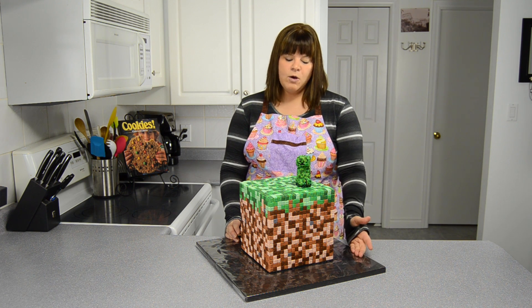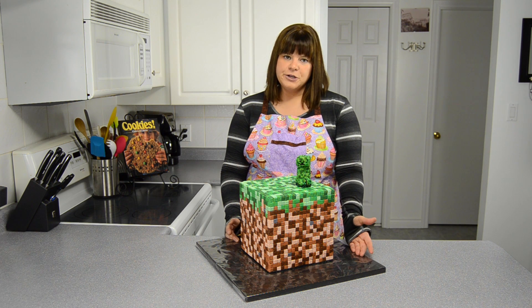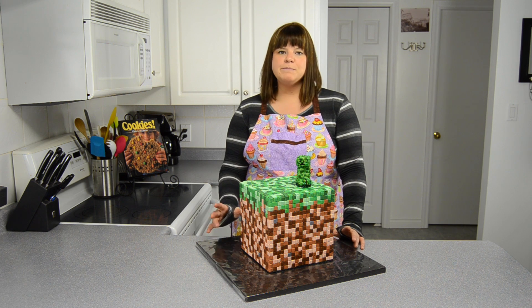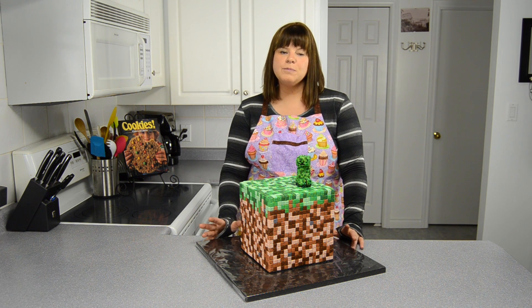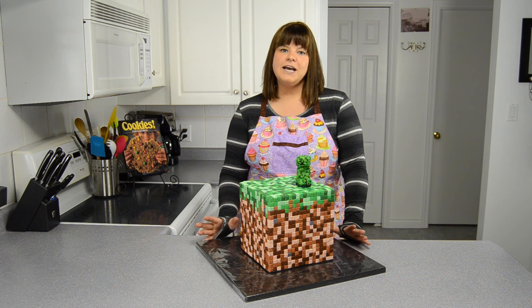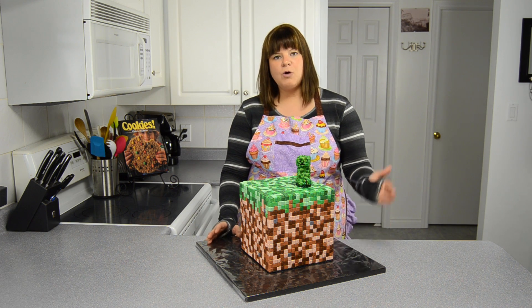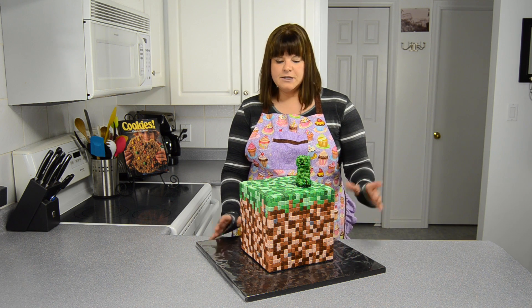So what I wanted to do was make a video for you, but unfortunately it was a very time-intensive cake, so what I've done is taken some pictures and turned it into a blog post, which you can visit at CookiesCupcakesandCardio.com to check out the whole process. I'll explain to you now what I did step by step.